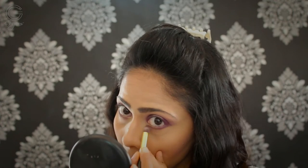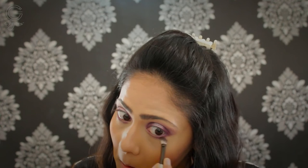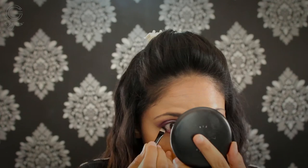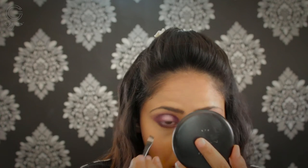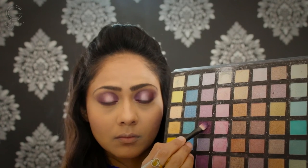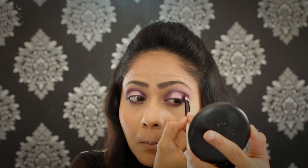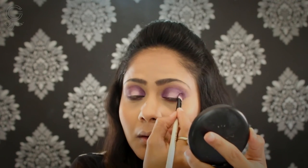Going in with my angled fluffy brush from Icing, I'm taking that shade and smoking out my lower waterline. I felt a little more definition was needed, so I'm taking that black shade on my eyeliner brush from Icing and applying it on the outer one-third of my lower waterline, then blending and smoking all of that out with a pencil brush from BS Mall. Again, I felt the need to add that dark purple to intensify the outer and inner one-third of my eyes. Then I'm applying the same pinkish-silverish tone with my fingers in the center for better color payoff.